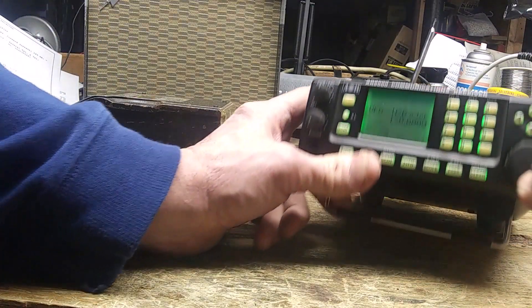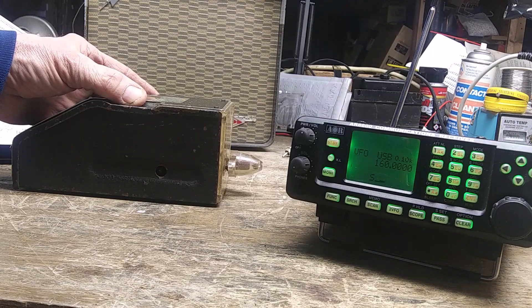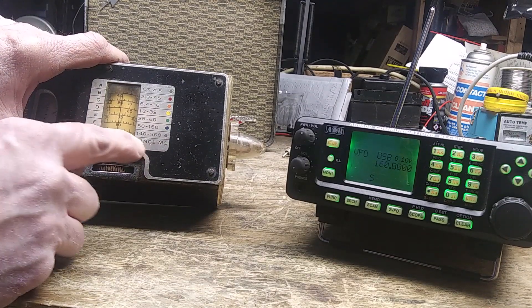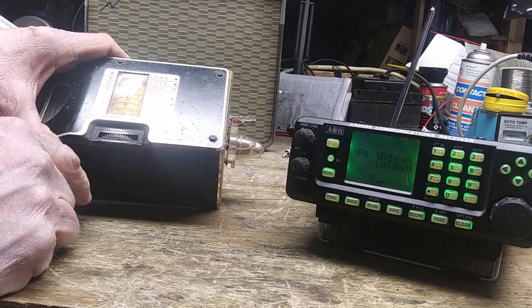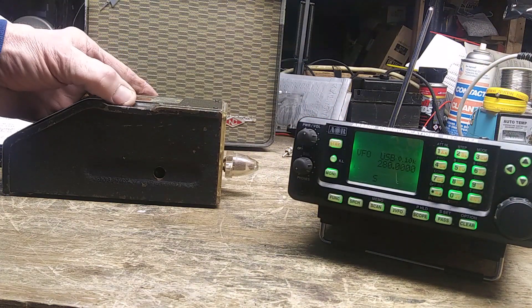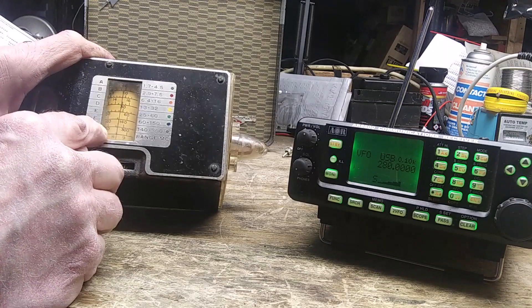The last coil looks a little different — that's 140 to 300 megacycles. Let's try 160 megahertz at the bottom end. You can hear it in there, and I'm on 160 with 150 just to the left and 170 just to the right. Then we'll go to the high end at around 280 — I can hear it in there with 300 over to the right and 250 on the left.